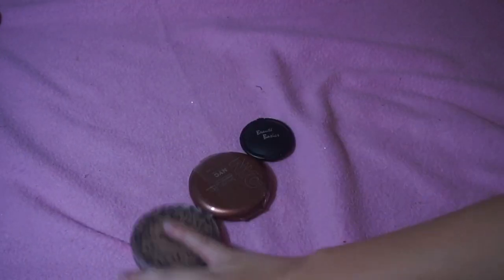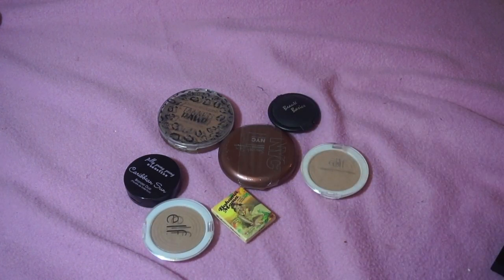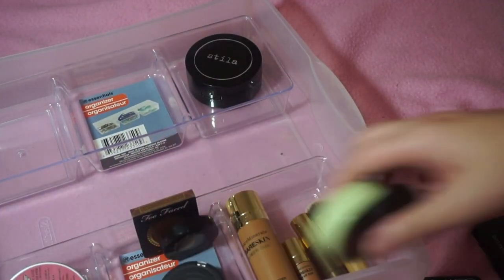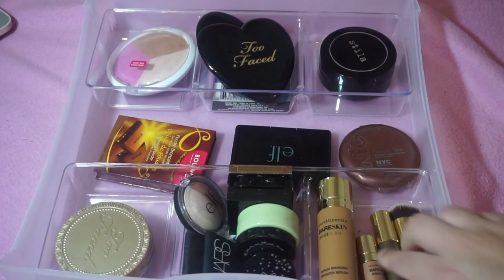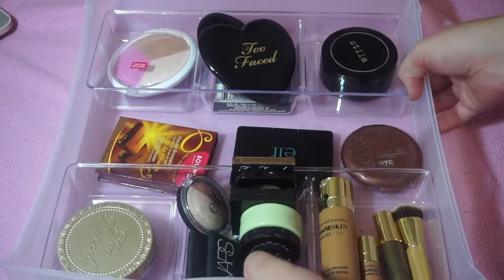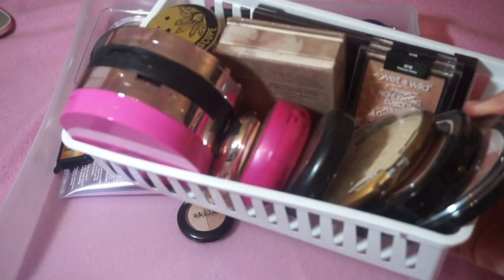Here are all of the bronzers I'm decluttering, and I'm going to put the ones I'm keeping back in the drawer. This is the finished bronzer drawer. I hope you enjoyed this section, and now I'm moving on to highlighters. This next part is going to be a struggle for me.